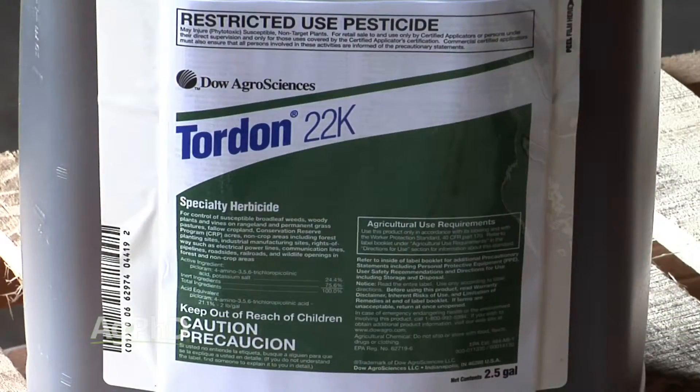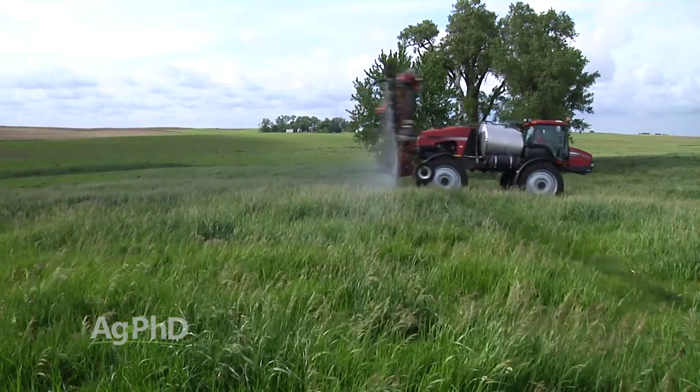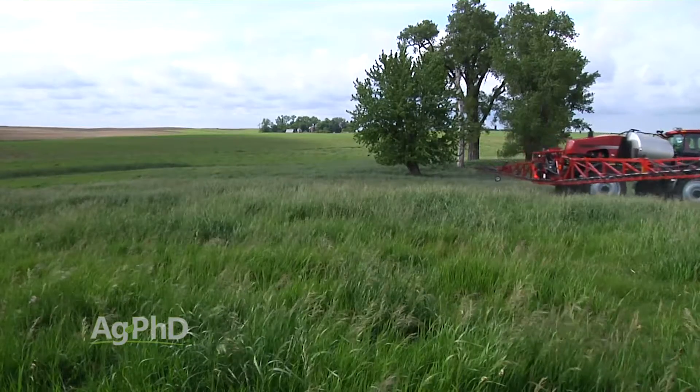But let's go back to Tordon. A lot of people for many years said, I can only afford to spray 2,4-D out there. Well, do you know how much a quart of LV-6 costs today? It's almost 7 bucks, which is about the same as a pint of Tordon. A pint of Tordon versus a quart of LV-6 — there's no comparison when it comes to absinthe wormwood. You've got much better control and much longer residual out of that Tordon.